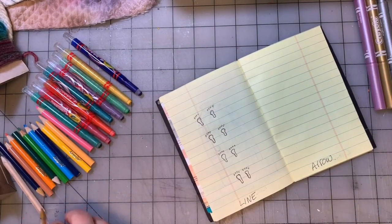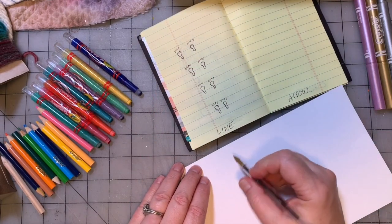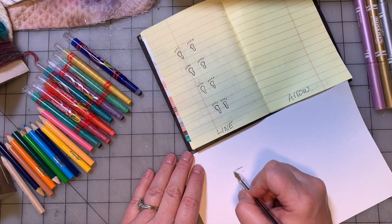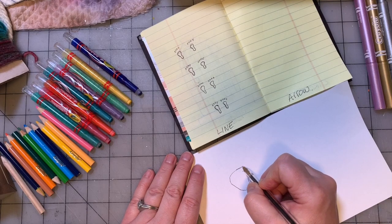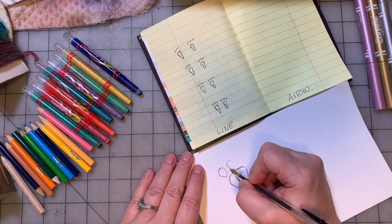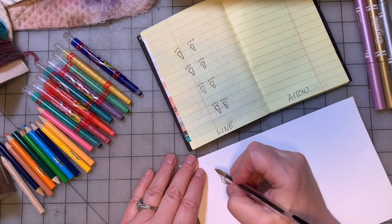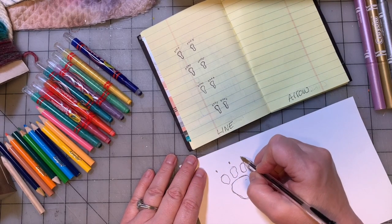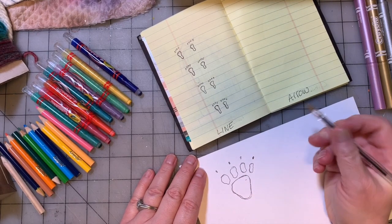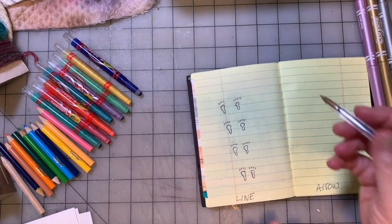You could do animal feet and you could do paws — something more like a dog's paw. And they would have four. Maybe if it's a cat, maybe it would have claws. You could make up an animal, but do some feet in a line. Humans have five toes — these only have four but you get the idea.